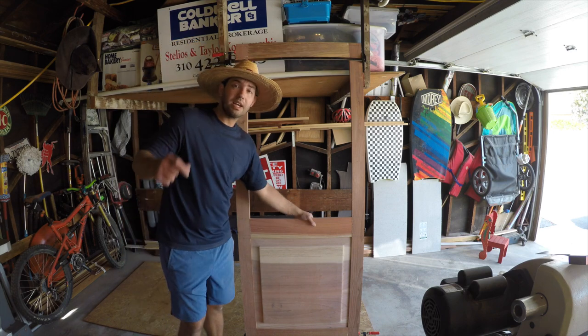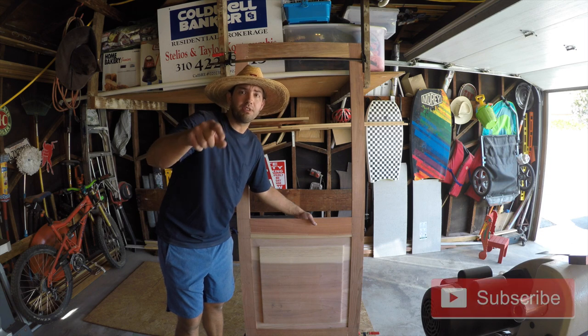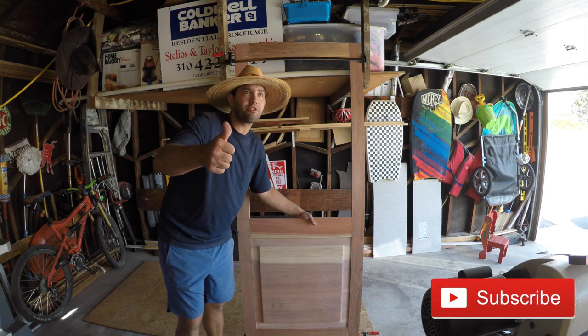There's the screen door! Guys, if you like this video, go ahead and hit that like button, be sure to subscribe — we'll be coming out with these videos weekly. I surely do appreciate it. Thank you.